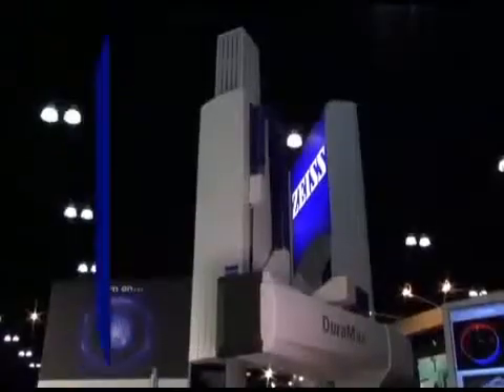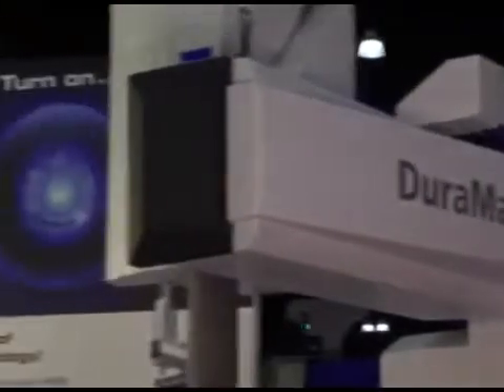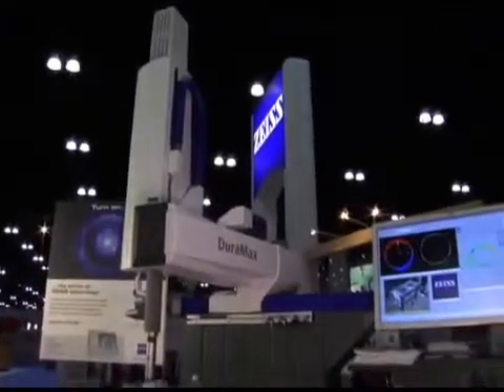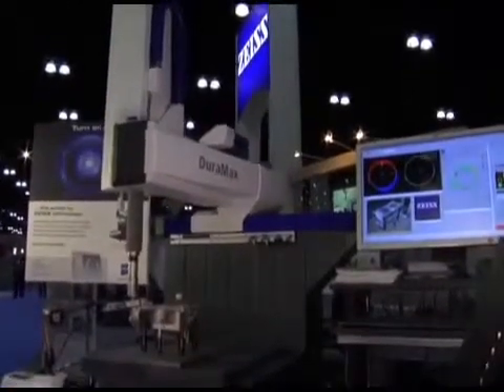Duramax is ideally suited for applications in the medical, automotive, aerospace, and energy industries. Get the performance and reliability of a Zeiss scanning CMM in a compact and affordable package. With the fully shop-hardened Duramax, you can measure what you manufacture.